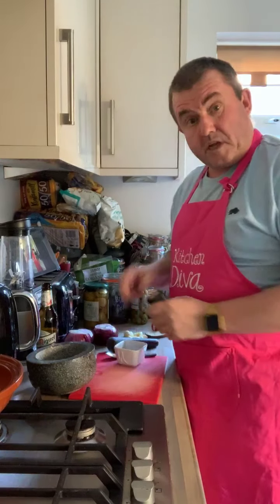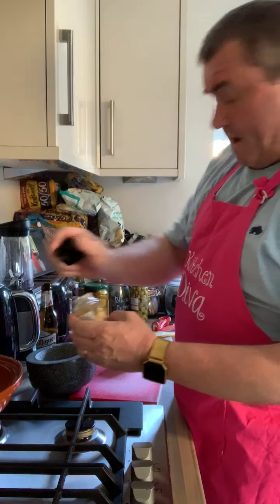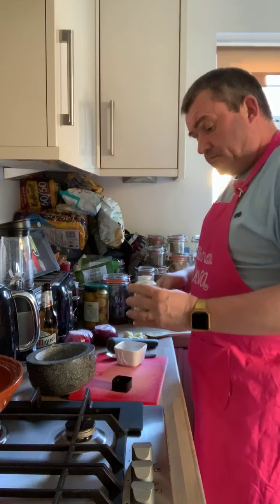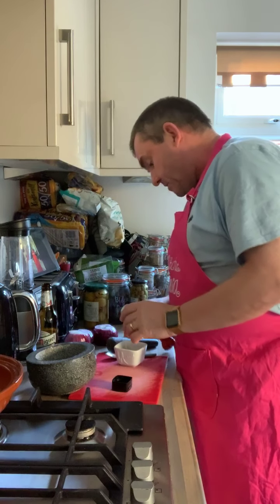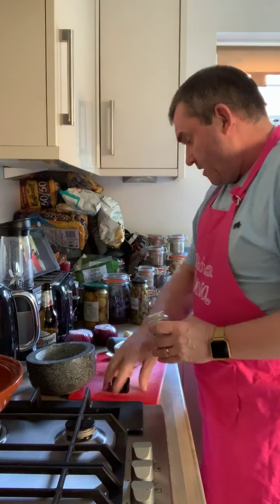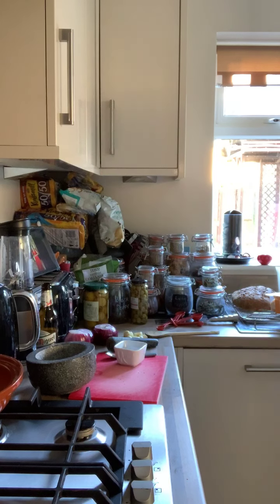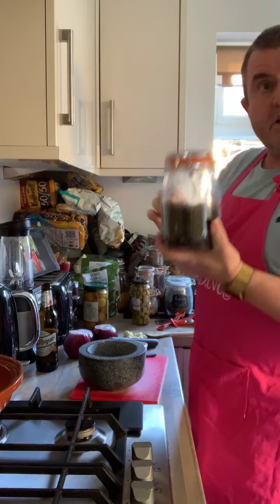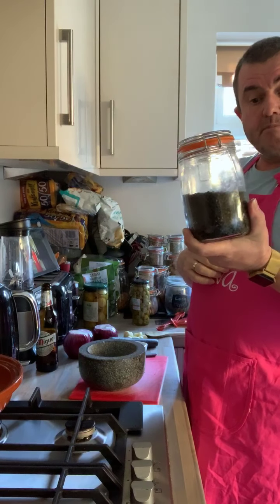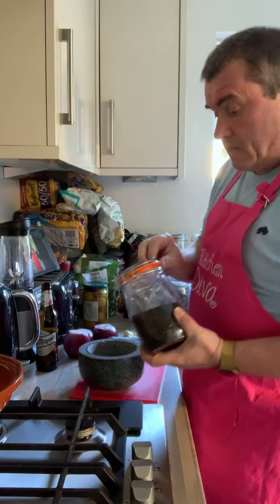We also want to go with that one: a teaspoon of ground ginger — that I've already got ground. So I'm going to chuck that in there with that. And then the last thing we're going to want — but we don't add it together at this stage. While we've got all this here, we might as well do it. We're going to have a teaspoon of ground black pepper, so I'm going to grind some of that up.